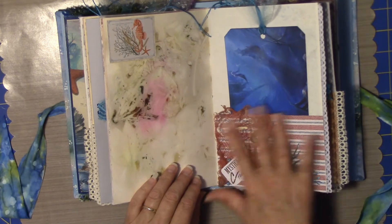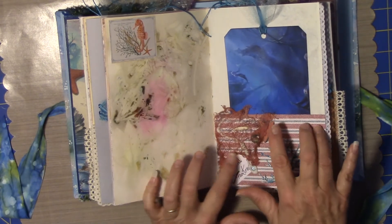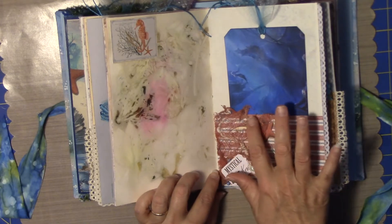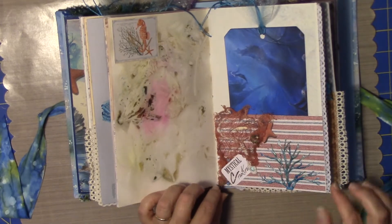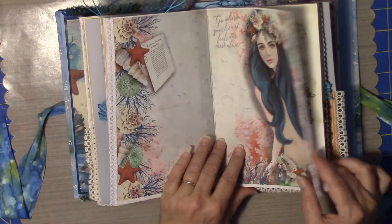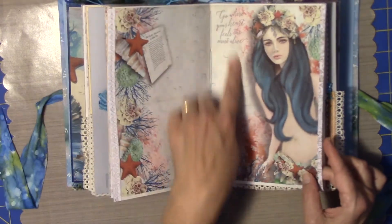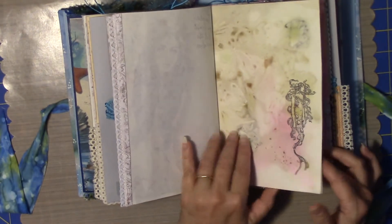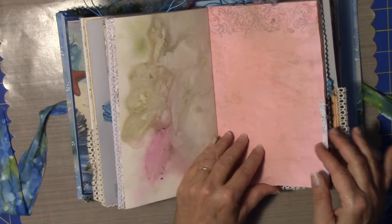Another little page that I made up with some cutouts and some shells. And this is cheesecloth. Got some lace on here. Some more bias tape stamping. The papers are beautiful. This is a Graphic 45 stamp. This is the other side of that boiled paper.